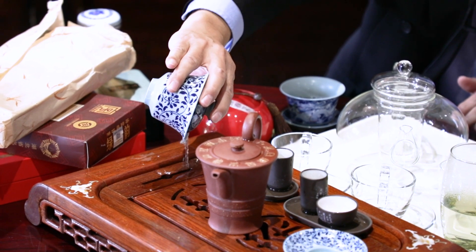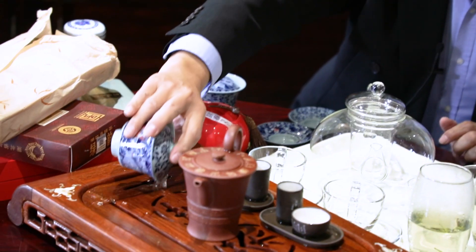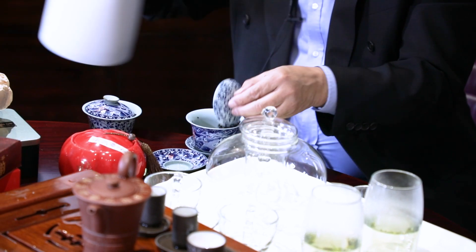You use the lid to wash them and then throw it away. If it's dusty you get all the dust off - that's how you clean it first. And then you can put hot water in, so this second pour is the one you really start drinking.